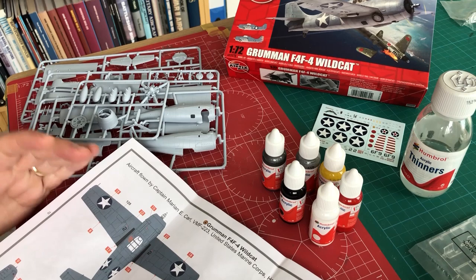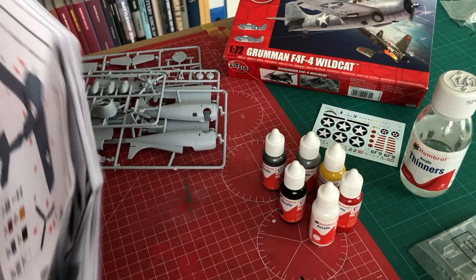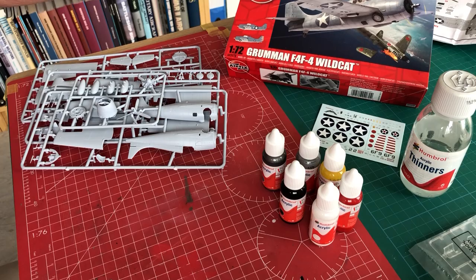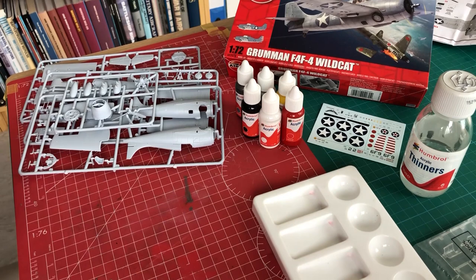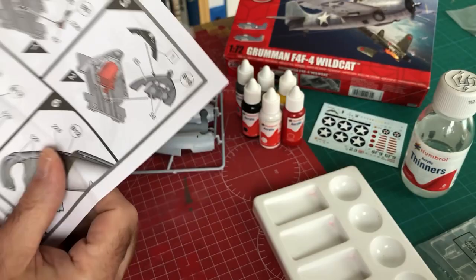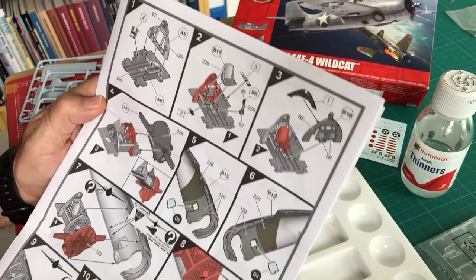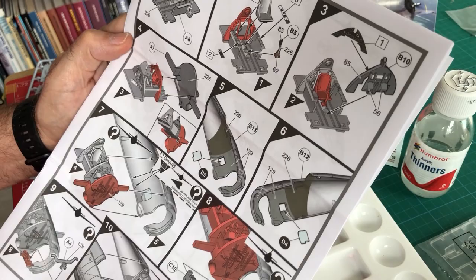For phase one, we need to assemble all the paints, which I've started to do here. We've got the thinners at the ready, a little mixing palette — very useful to have one, and Humbrol do those in their range as well. Looking quickly at the instructions, stage one: as usual we start in the cockpit, work through the tub, then move forward toward the engine and undercarriage bays at the front. Plenty to be getting on with.